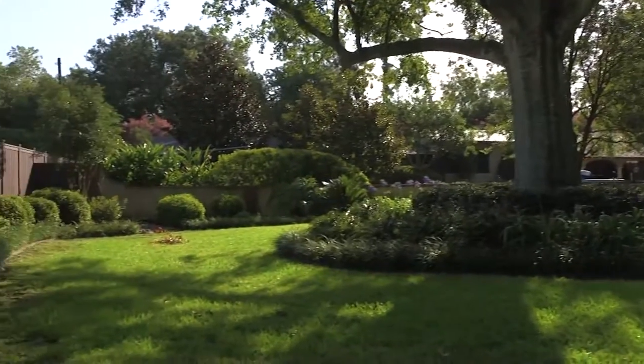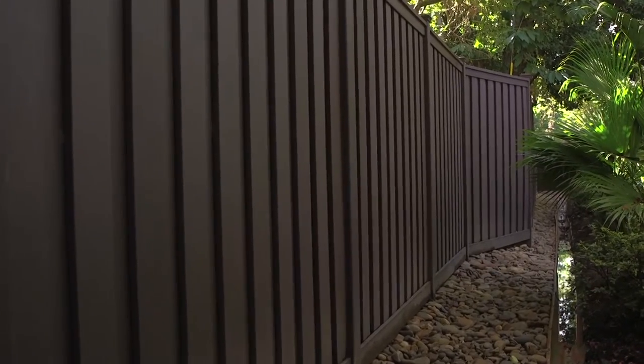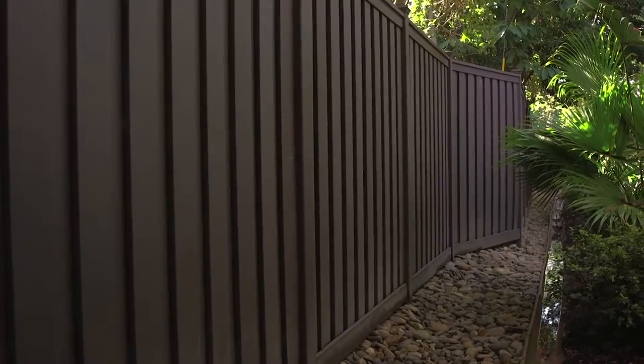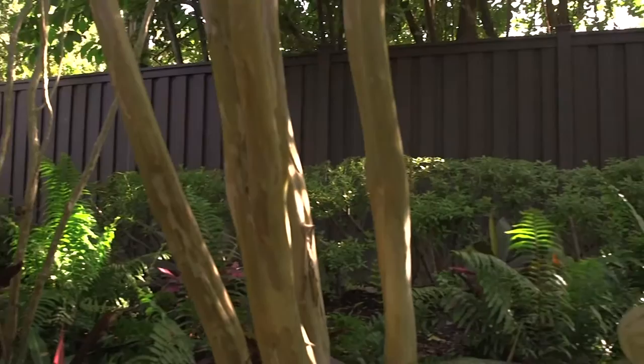Probably one of the biggest challenges is keeping both the customer happy and his surrounding neighbors. The biggest solution we've seen to that is with this Trex Seclusions product — both sides are beautiful. It's got a capped look, it's got the bottom trim piece, and it's also got larger posts with caps.